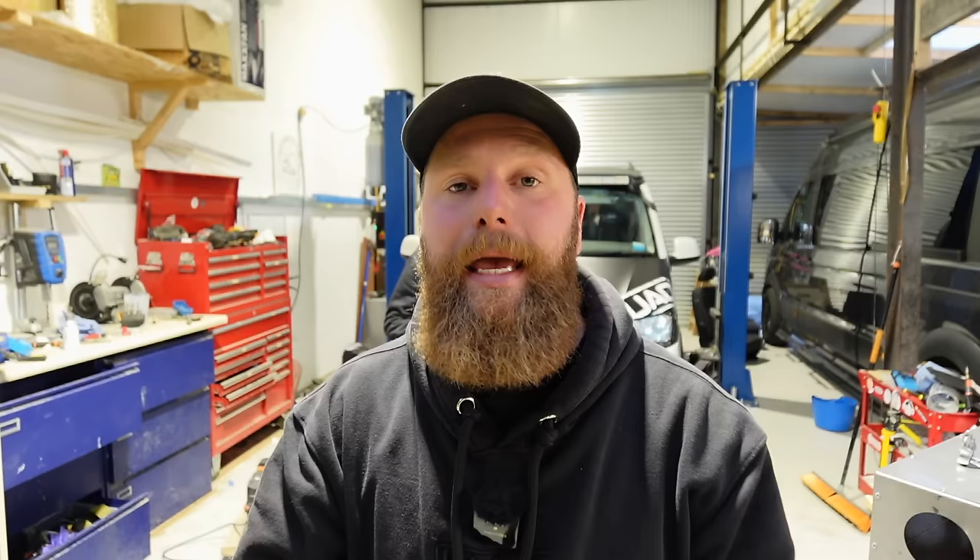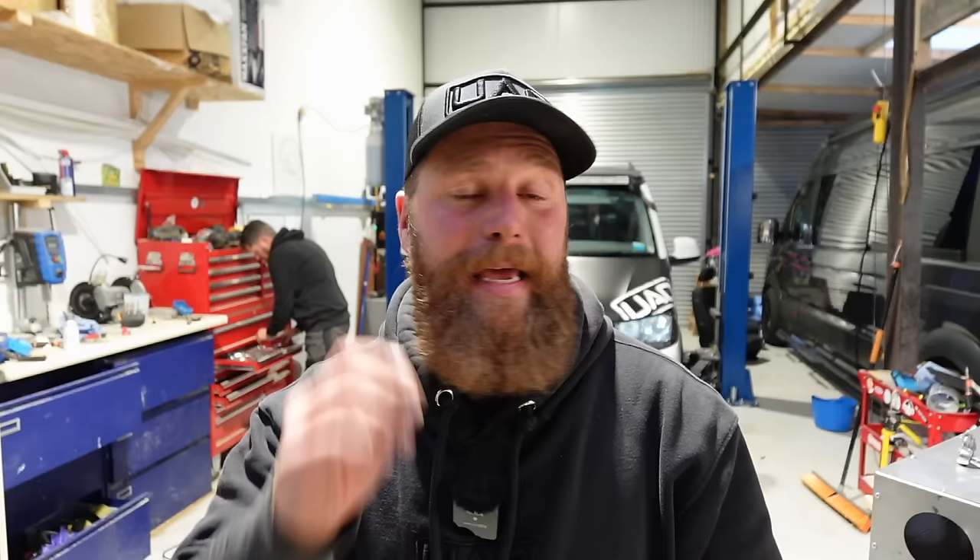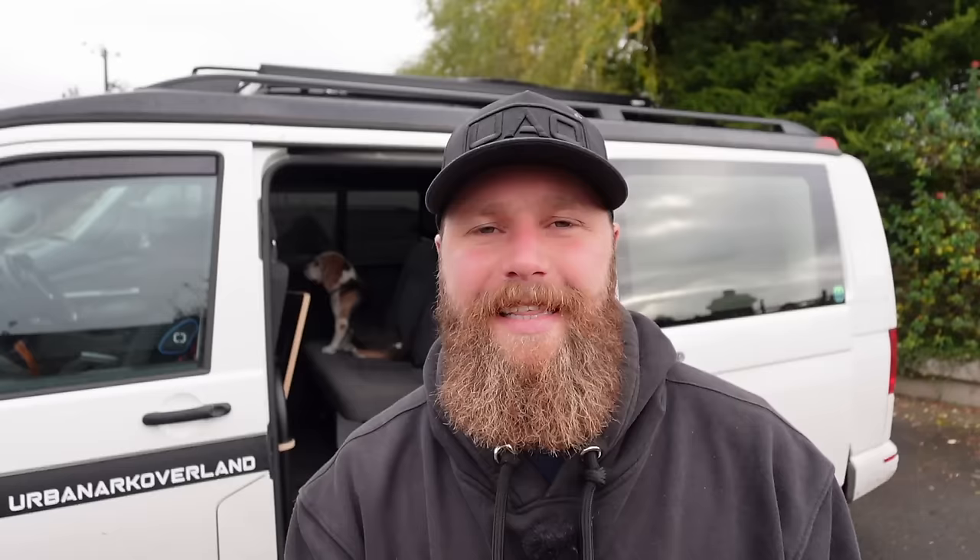Safety first - this is a CO alarm. While you shouldn't be getting products of combustion entering your vehicle, there is a combustion process going on, so why wouldn't you stay safe and fit a CO alarm? It is recommended by auto term and I strongly recommend you should have one in your van.